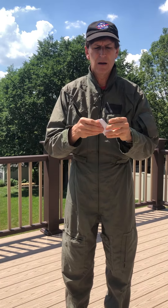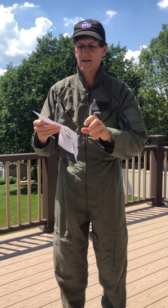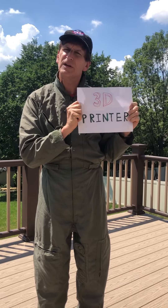Then think of some other things that you would like to take. Like, I would take a 3D printer. Now I don't have a 3D printer at home, but I just drew this up because I would want to take this going into outer space.